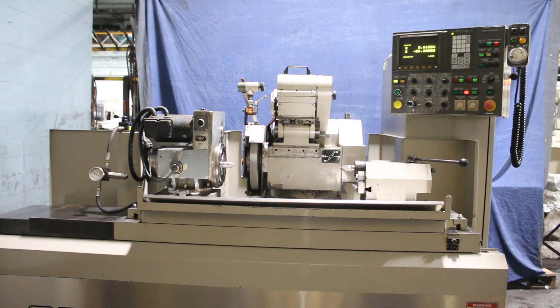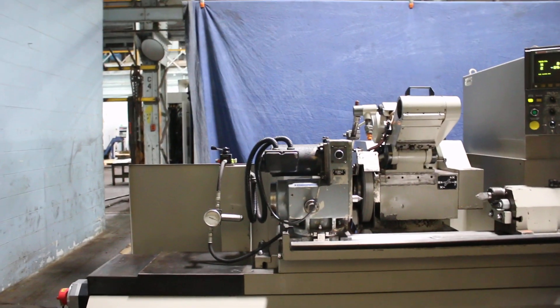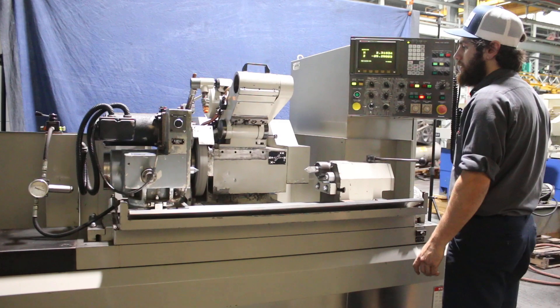We're going to do a video of our Okamoto OGM 1224U. I'm just going to do a quick video showing the basic operation of the machine manually. Start the grinding wheel — the grinding wheel is very quiet.